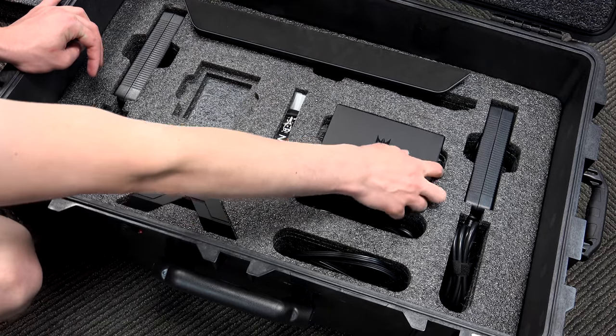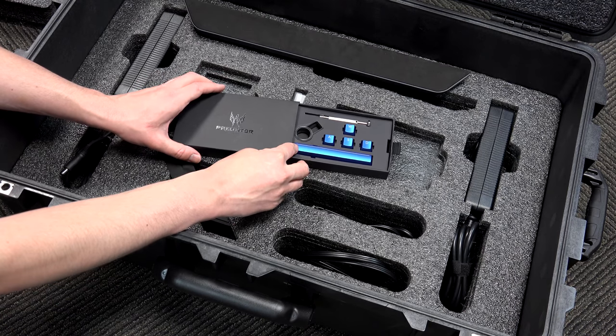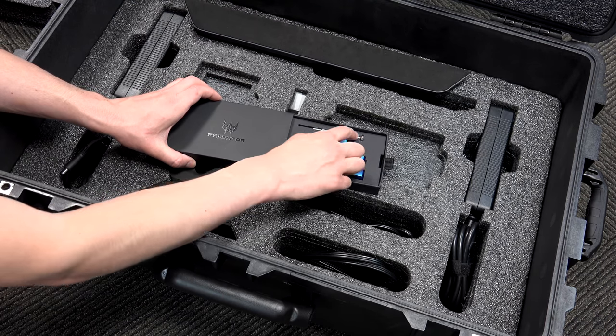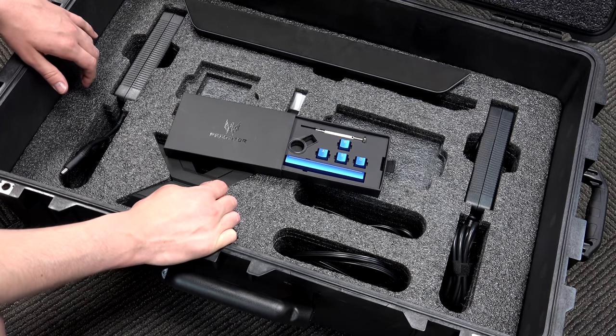There's also a box that includes WASD keys and a space bar in blue to match the laptop, along with a key remover tool so you can easily put them in. It also has a special key to remove the top panel, which you can then replace with your custom panel.